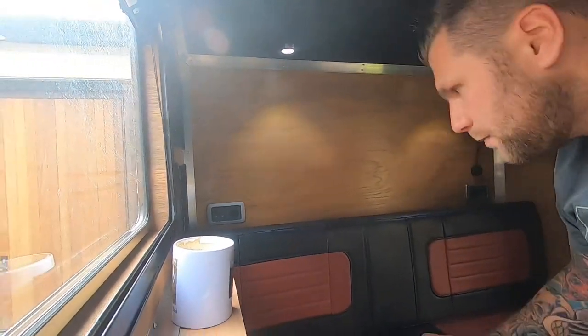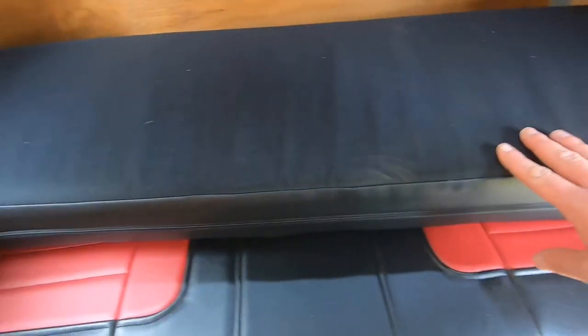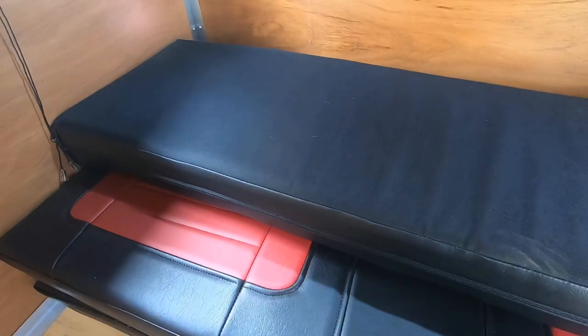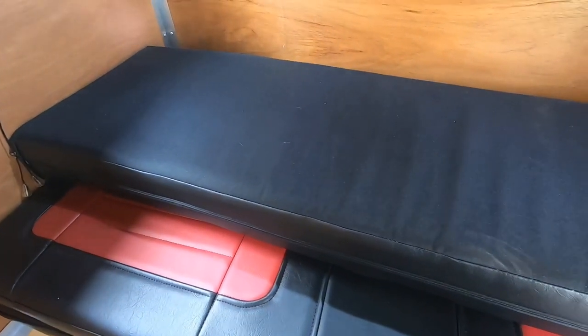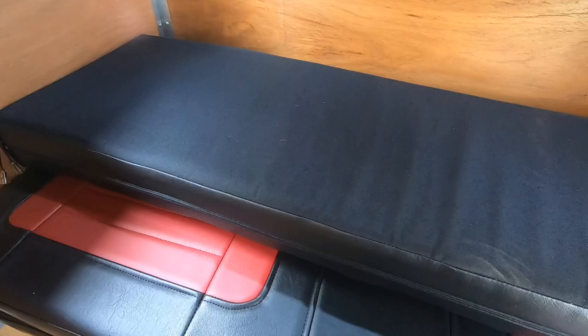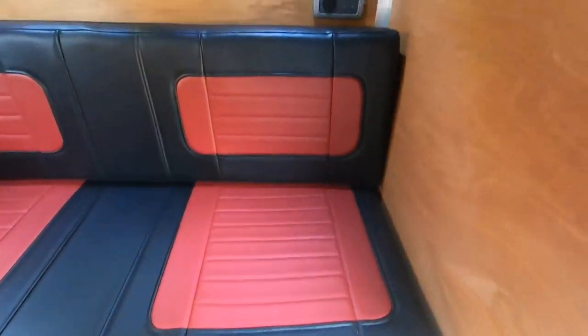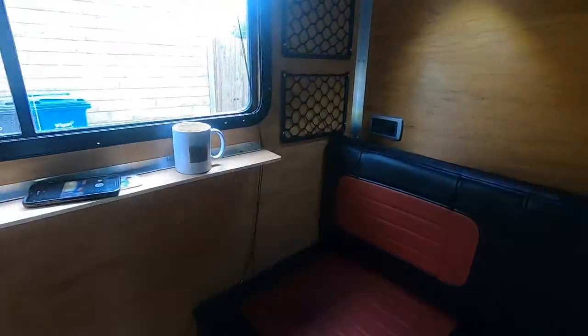Rather than going for fabric, I also want to show you that the back of these cushions — the upholsterer's idea — has a waterproof material on it. So these can be used outside on a nice day as outdoor cushions. Just that little bit more usability and versatility. The inside is coming along quite lovely.